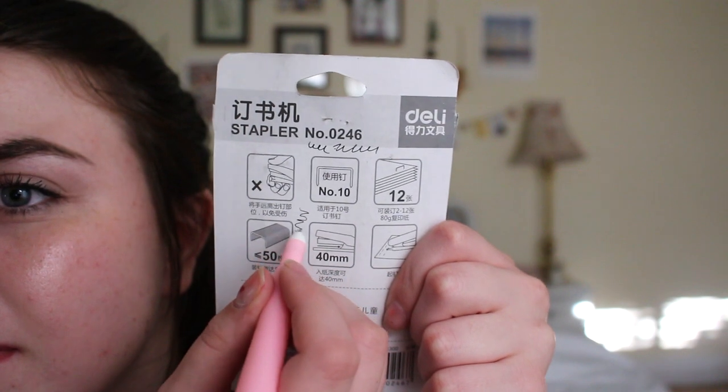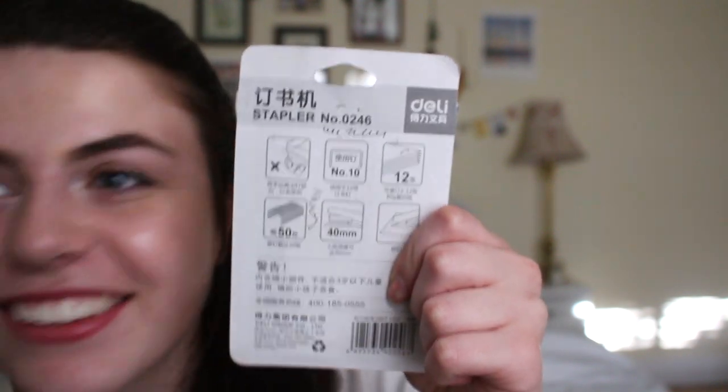The pen was a dollar. It comes with a little cap covering up the pen. It's a really, really fine tip — that writes nice. It's a pen and it works and it's cute, and it was a dollar.